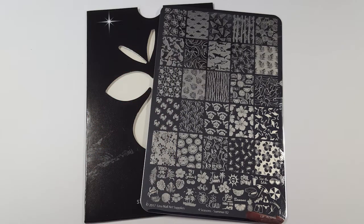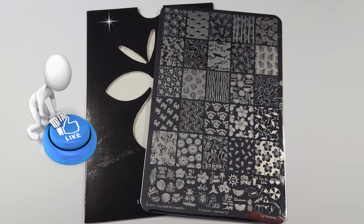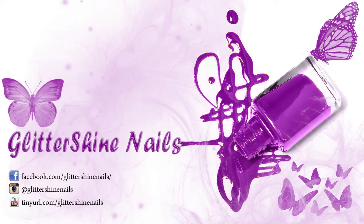So I hope you've enjoyed my swatch and review on this Lina Nail Art Four Seasons Summer 02. If you did then please give it a thumbs up and if you haven't yet subscribed to my channel, I would love it if you could. Also don't forget to come over and follow me on Instagram at Glittershine Nails. So until next time, happy stamping and bye.